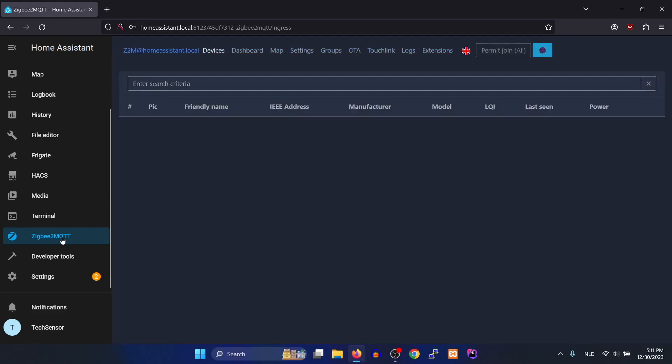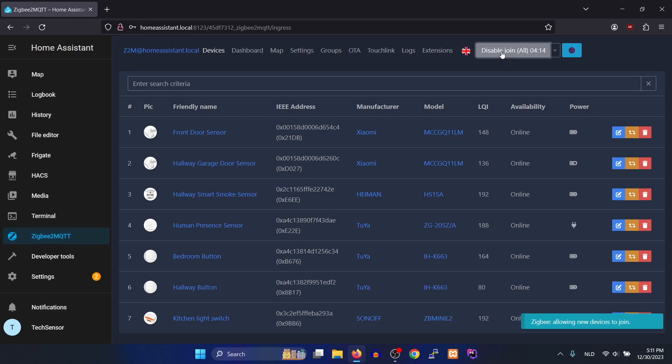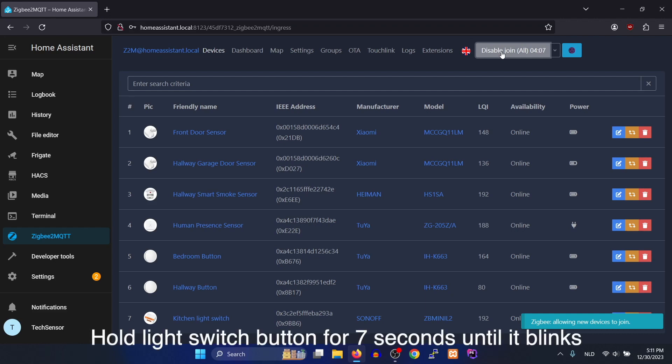In Home Assistant, go to the Zigbee2MQTT add-on and click on the 'Permit to Join All' button at the top. Now go to the room where you've mounted the smart wall switch and hold the switch button for around seven seconds until the light blinks. This will make the smart wall switch enter pairing mode.